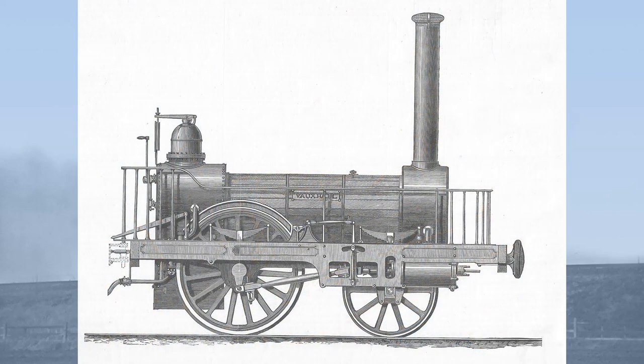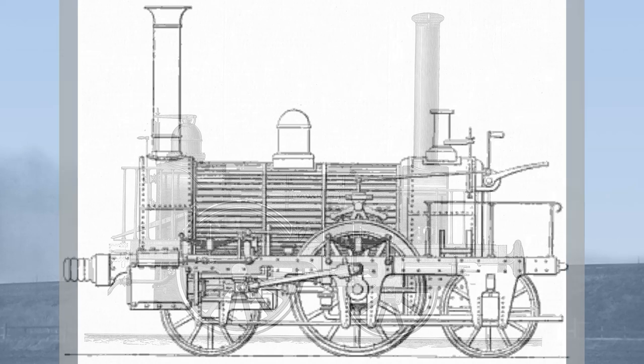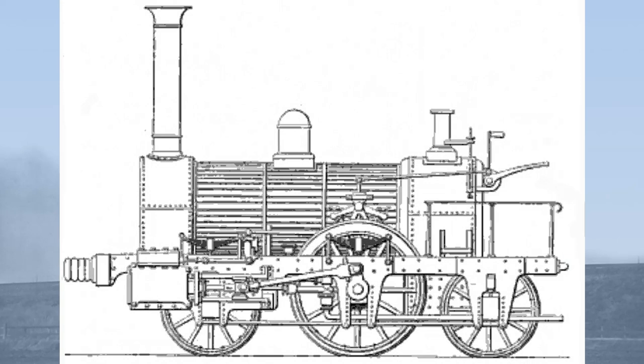Whilst Forrester had overcome the problem of crank axle breakages, by placing the cylinders so far apart and so far from the centre line, it meant there was a pronounced lateral oscillation at the front of the locomotive. This gave a very bad ride indeed and damaged the track quite badly. This is not surprising, given the width of the locomotive, and that the balancing of the various reciprocating masses by adding weights to the driving wheels was still unknown. Simply balancing the wheels would have helped in this situation. These little Forrester's gained the rather apt nickname of Boxers.